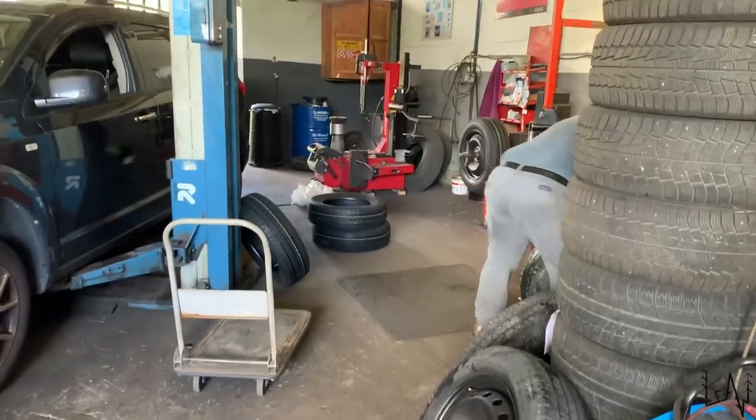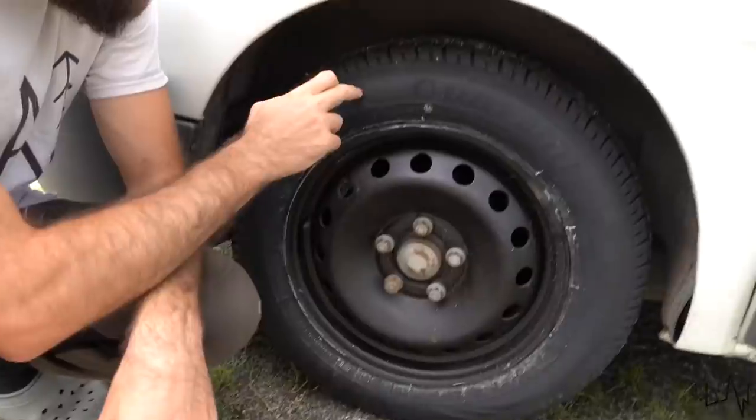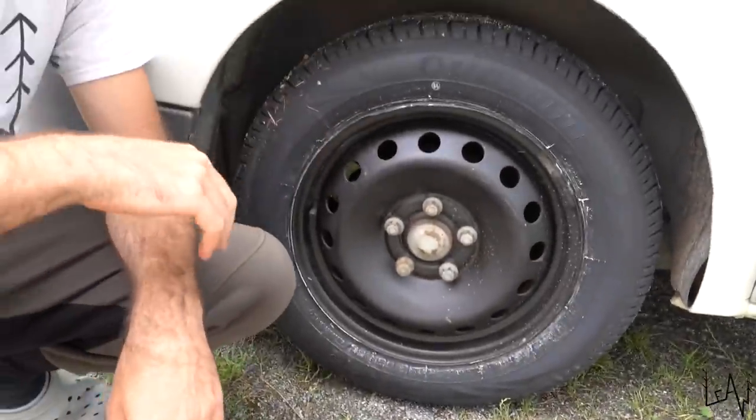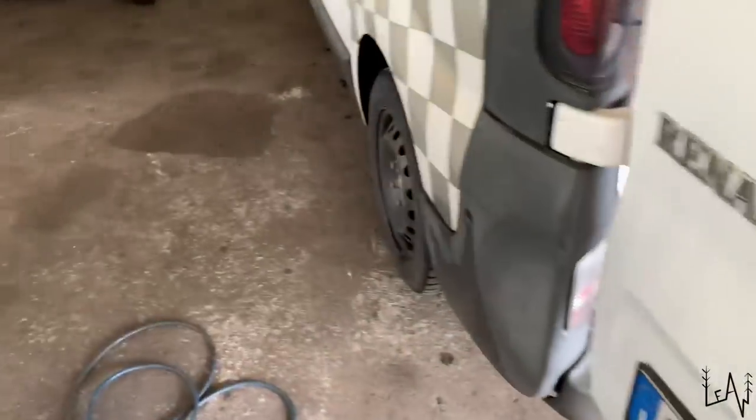Talking about the tires — we had winter tires installed on Luigi. I went to the tire shop and installed new summer tires, so now we are ready to go wherever we want during summer. We'll keep the winter tires stored so we can use them next winter.